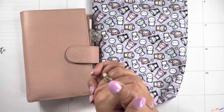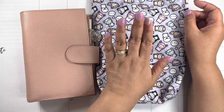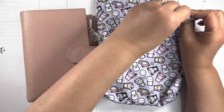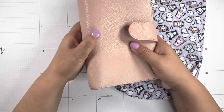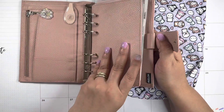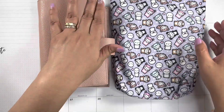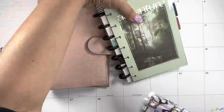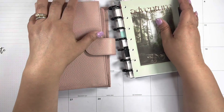Hey there planners, welcome back to my channel, my name is Mimi. I think I'm gonna be on time with my June setup. For my everyday carry I'm going to use my pink personal rings — this is the modern personal rings. I bought this pre-loved and I'm going to use it, setting up my stuff to travel.